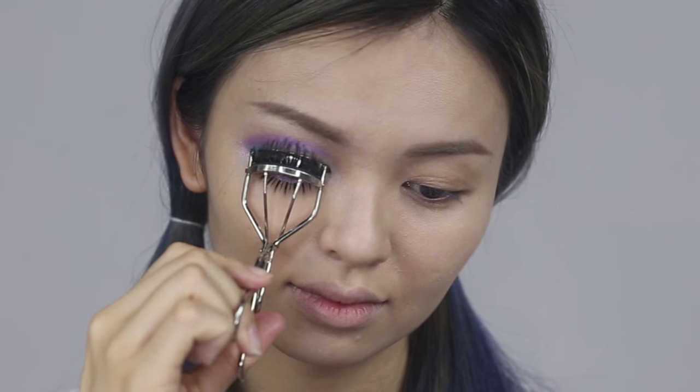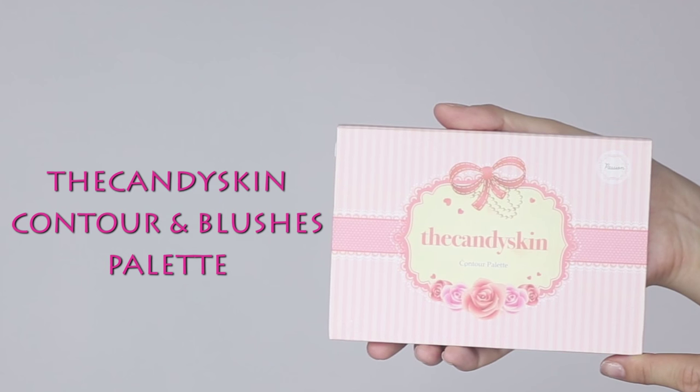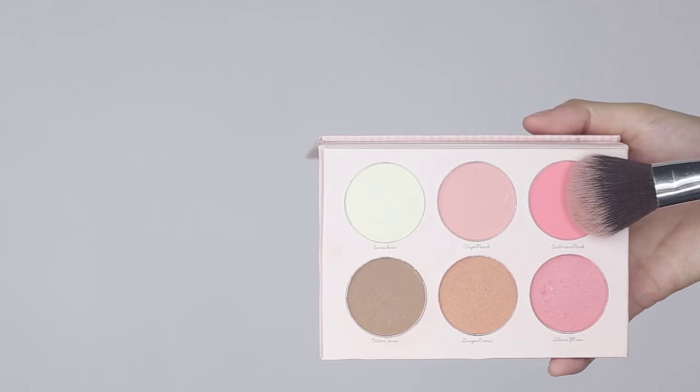Do the same steps on the other eye. It's brush time — apply light pink blush on the apple of the cheek.